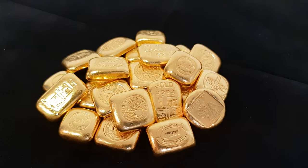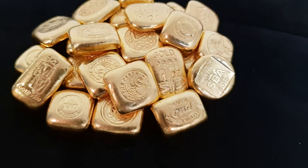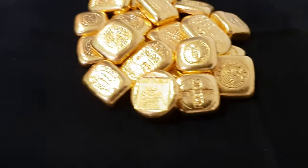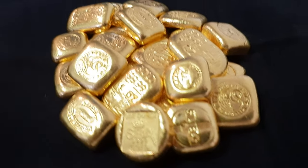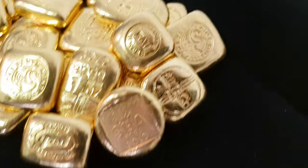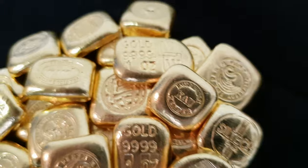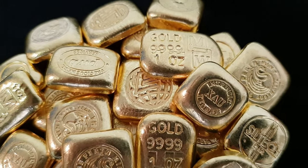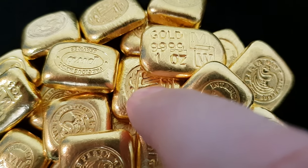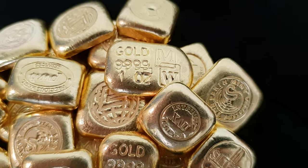Look at this lovely pile of gold one ounce cast bars. Do you recognize the brands? How many different brands do you see? I can see Perth Mint, there's SBA right there, we've got Siltech, Intrinsic Tender, XAU bars. Is that a sneaky Engelhard cast gold bar right there in the middle? Yes, that's an Engelhard.